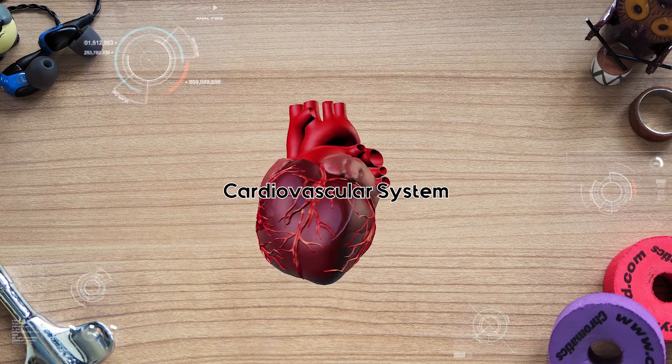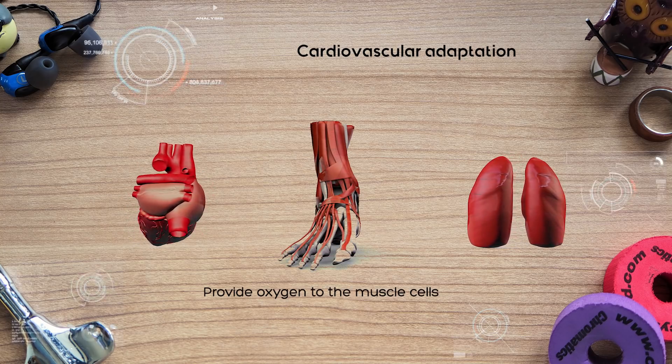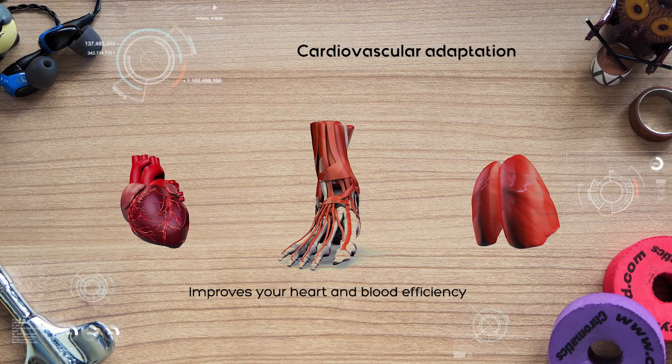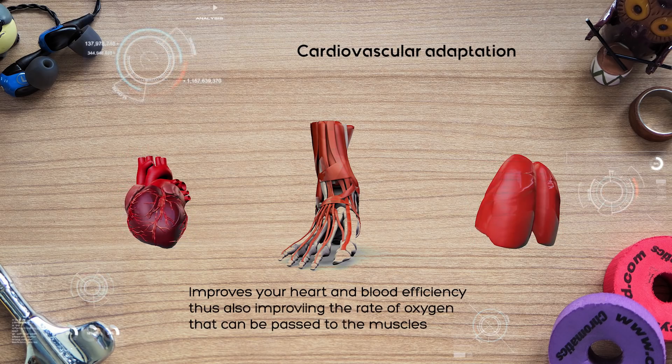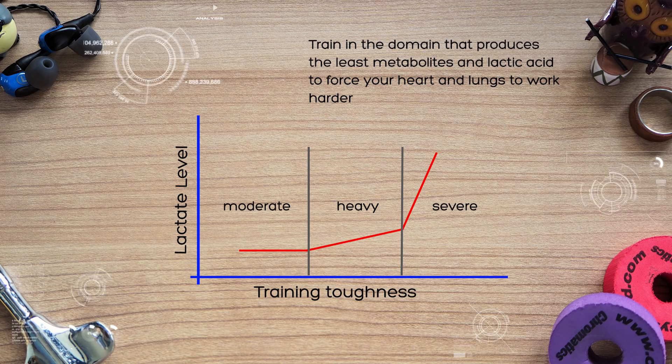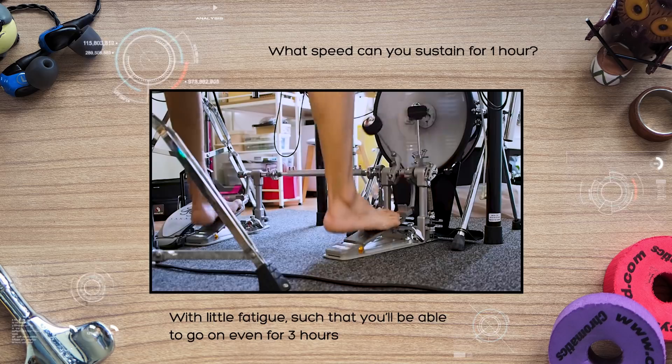You also need to exercise in a different manner to force a second type of adaptation: the adaptation of our cardiovascular system. Remember what I said about slow twitch fibers using oxygen as fuel and producing no lactic acid? That's what we're activating here. You're forcing your heart and lungs to work harder to provide oxygen to the muscle cells, which improves how much blood your heart can pump and the amount of blood vessels surrounding the muscles. More blood vessels around the muscles means more oxygen can be passed between the two. You do this by training in the domain that produces the least metabolites and lactic acid, therefore forcing your heart and lungs to work harder. This is the moderate domain, or what I like to call the piece of cake domain — what speed can you sustain for an hour while hardly experiencing any fatigue, such that you'd even be able to go at that same speed for up to 3 hours? That is the rough gauge of your moderate domain.